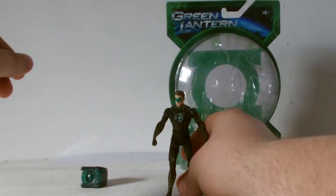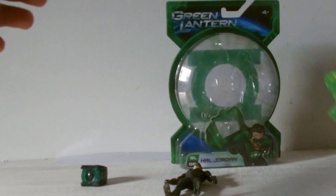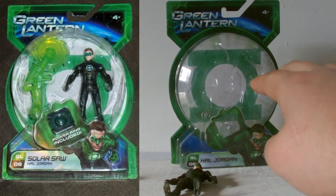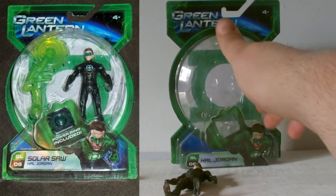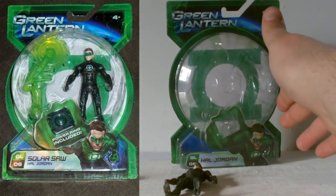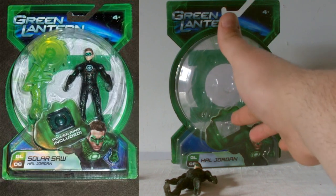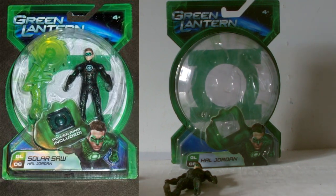Something I noticed after reviewing the other Green Lantern: on the bottom of the American release packaging it says 'Solar Saw Hal Jordan,' whereas on this UK release it just says 'Hal Jordan.' And again it doesn't reference the fact that you get a power ring in the set. The packaging for the UK release is kind of crappy compared to the American release.